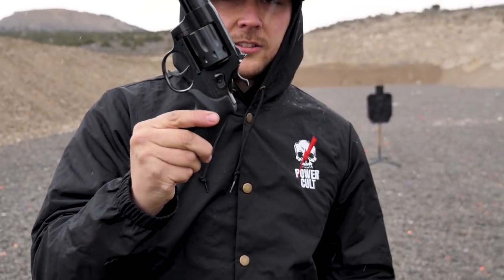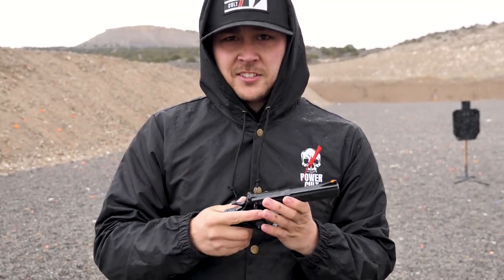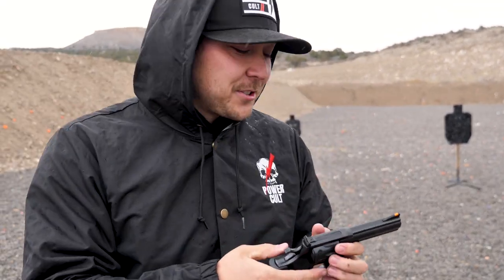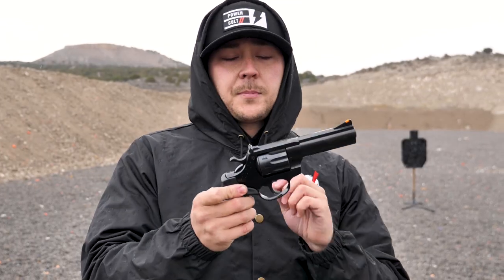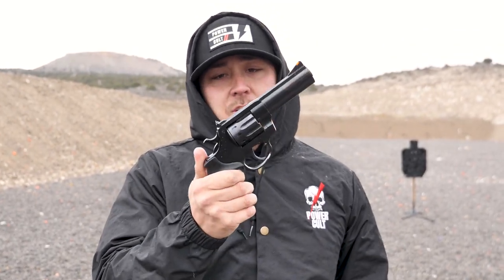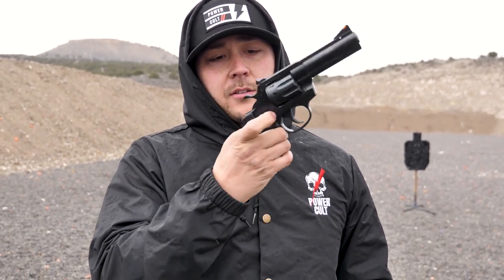I think this is a pretty fun little gun. I haven't shot it very much — I've put a couple cylinders worth of ammo through it so far. This particular model has a four inch barrel on it and it is single action, double action. So you can go hammer down or you can bring the hammer back — it'll fire from either.